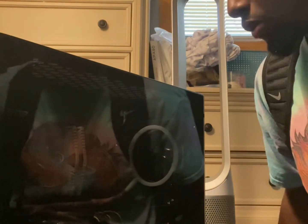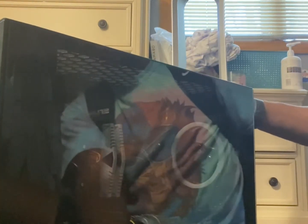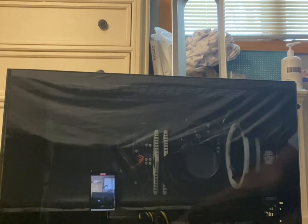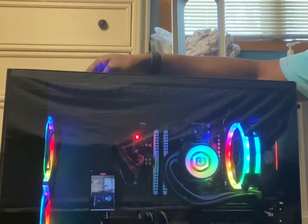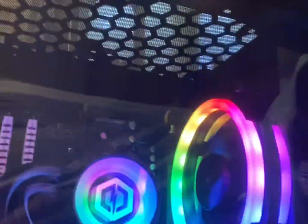I finally got everything hooked up and I want to show you guys what it looks like when it's turned on. I got the big beast here — three, two, one. Yes sir! Look at how beautiful this is inside — the cooling fans, the cable management is clean inside.